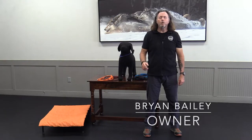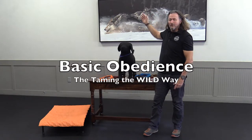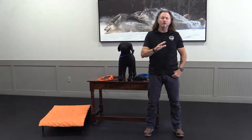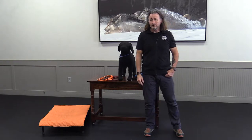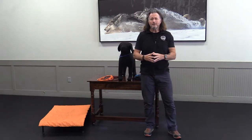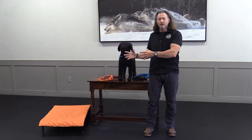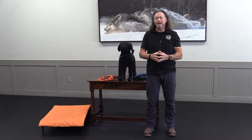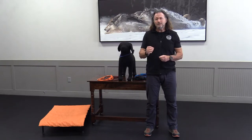Hey guys, I'm Brian Bailey and welcome to basic obedience training the Taming the Wild way. Following the instructions in the upcoming videos will help you achieve the dog of your dreams, but you'll need training equipment that will help you motivate and gain your dog's attention and most importantly influence its behavior. The equipment I'm going to show in this video is all that is needed to complete the entire series of behaviors.